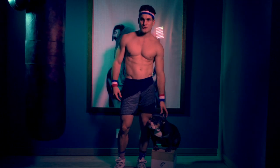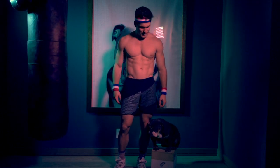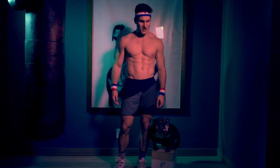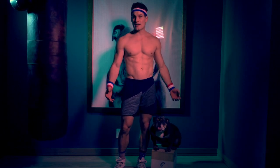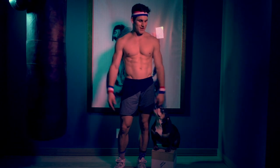Hey guys, it's Comrade Lewis, and I'm joined by the cutest little cutie that ever existed, Miss Winnie Page. And she wanted me to show you guys how to get a quick leg burn with very minimal equipment.